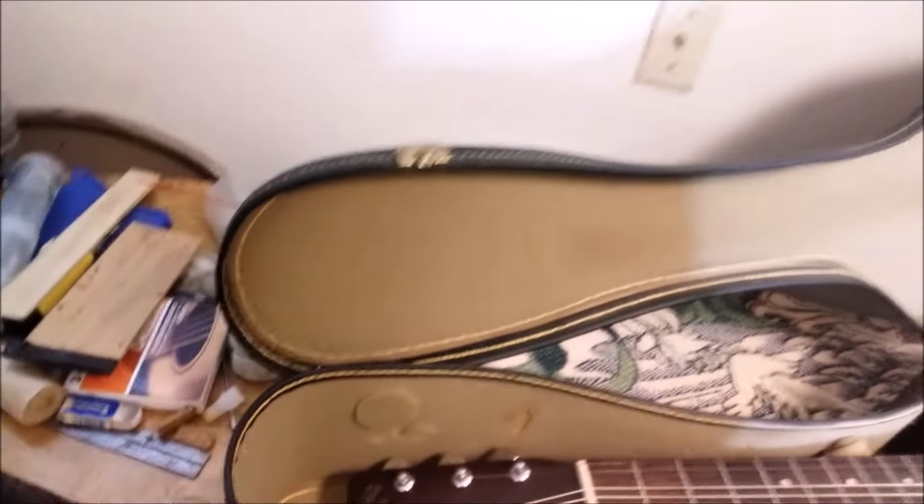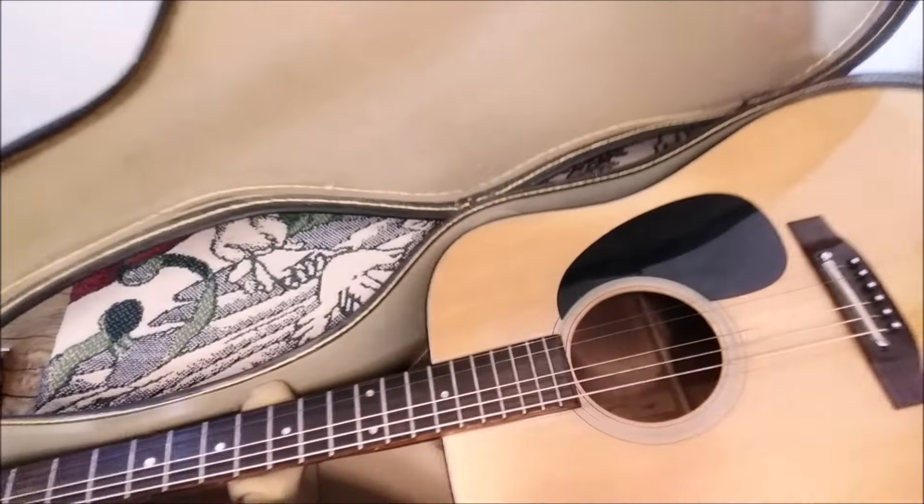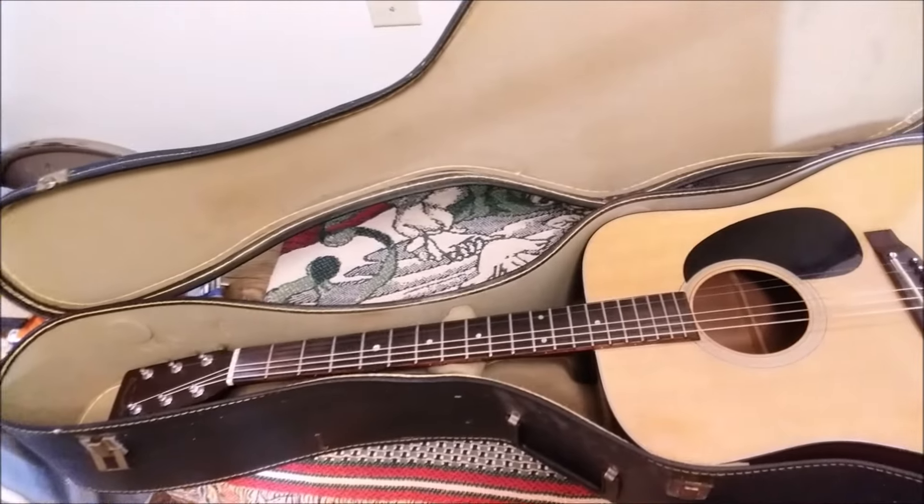I'm pleased and honored to show you what I have next to work on — the legendary, iconic, lawsuit series Takamine F-340. Supposed to be similar to a Martin D18, it's just one of the best dreadnoughts of all time.